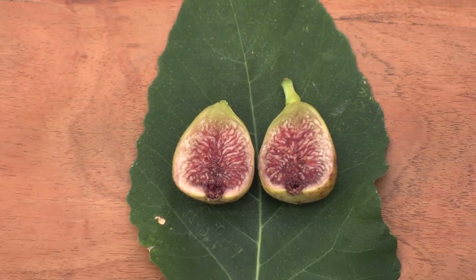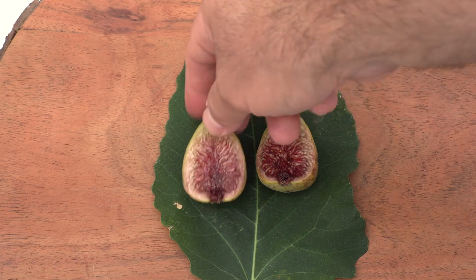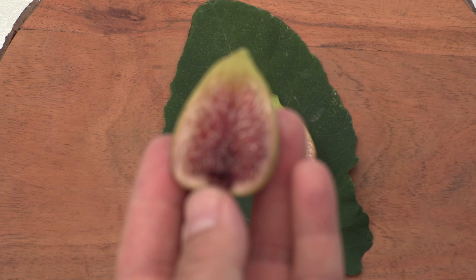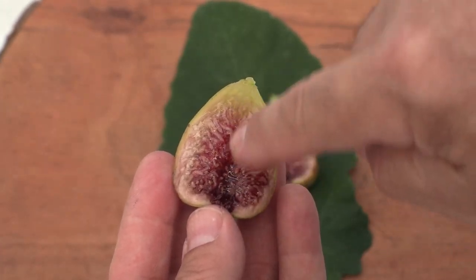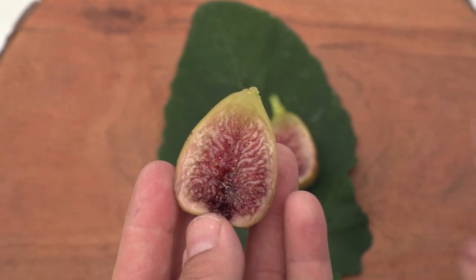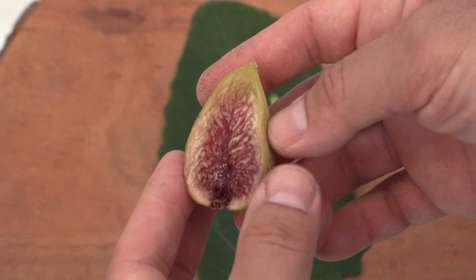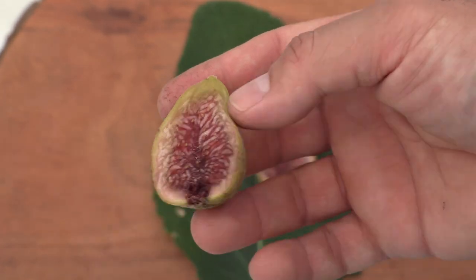Looking very nice. You can see here that this fig has a split in the pulp — a cavity vertically. Some varieties like Black Madeira have one that's horizontal, but this is an elongated fig, so that's why.